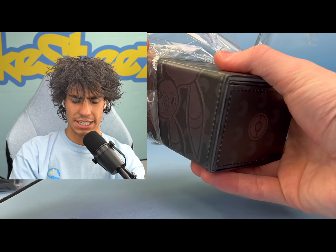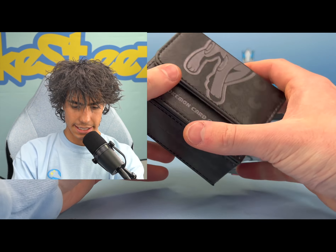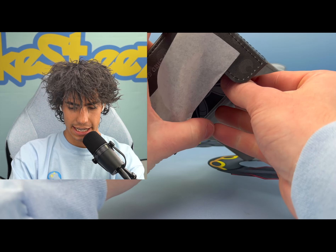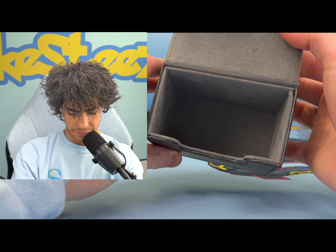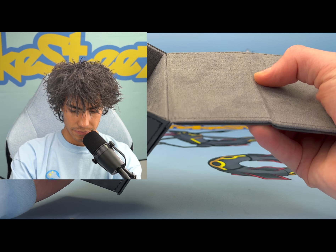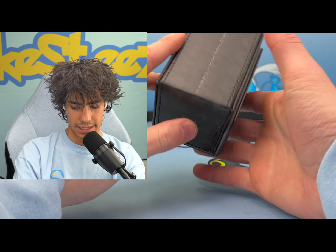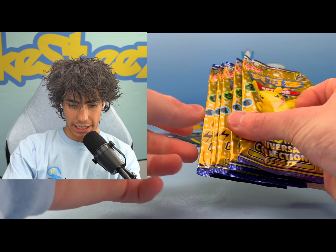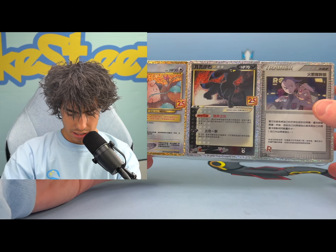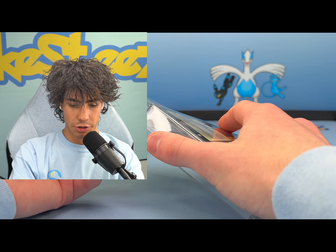I don't play the TCG so I don't really need a deck box, but it's still a nice little tiny box. You do get these dividers on the inside and it has like a nice alcantara feel to it - it's definitely not alcantara but that's the best way to describe it. So we got the packs and we will open those, and then we do have the promo cards.